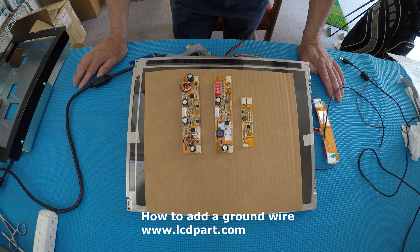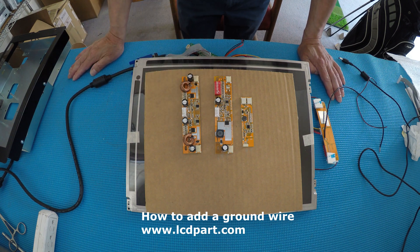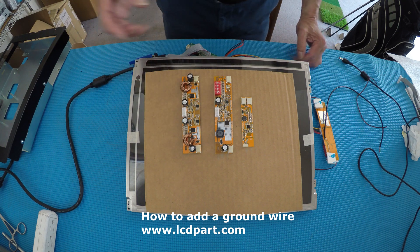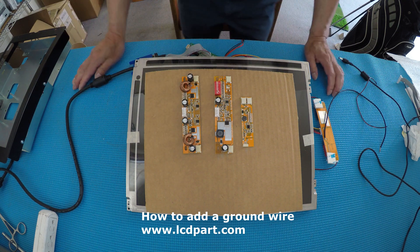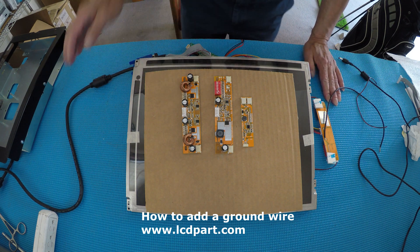So why do we need to add a ground wire? Because if you don't add a ground wire, especially with the most powerful one, it might cause horizontal lines, the picture jumping, or a large interference line. In some cases you may not be able to see the picture at all. I'll show you a sample later on.